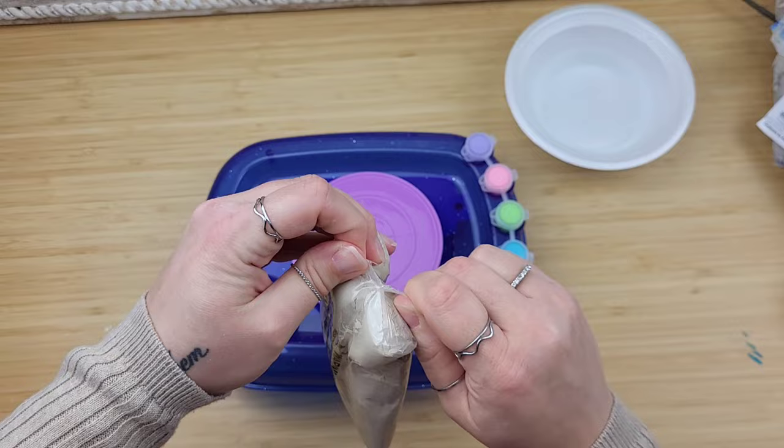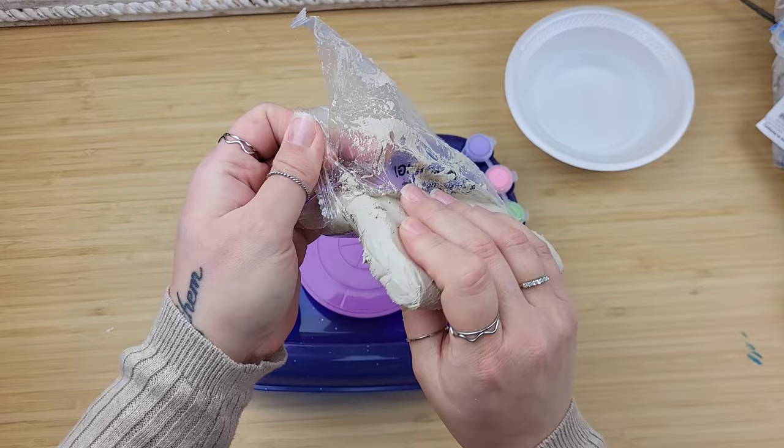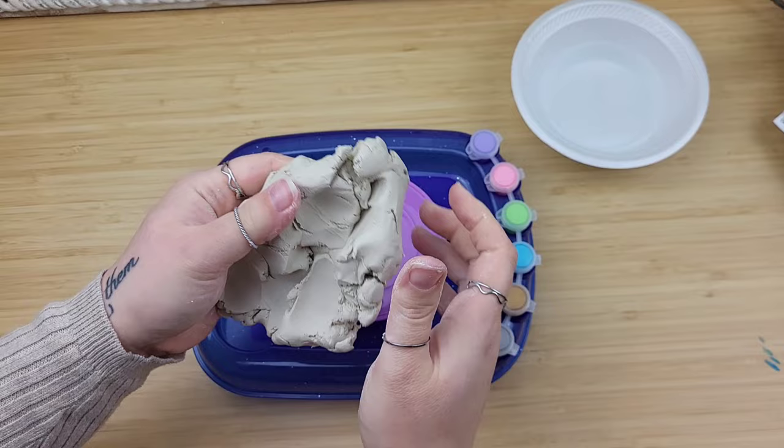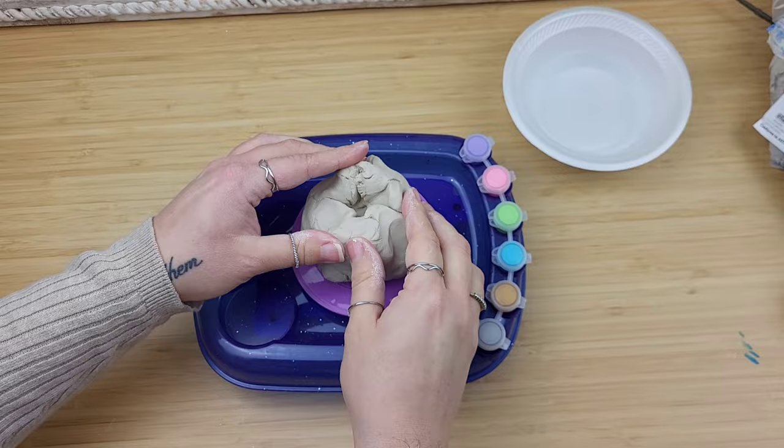I opened up the clay and to my surprise, this clay is nice! The directions recommended to kind of roll it around, rub it around, and smush it down for a couple minutes, so I did just that. It was really easy to work with. If you struggle with hand grip strength issues like I do, this wasn't completely awful.